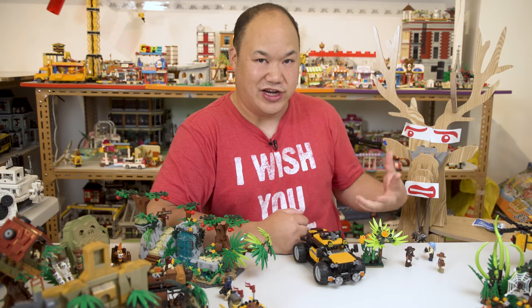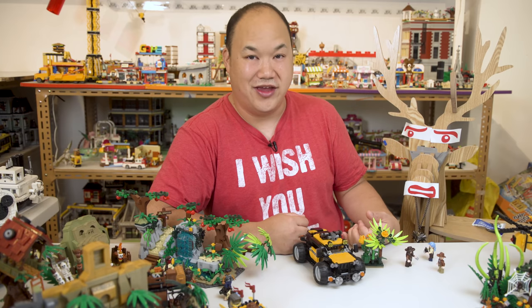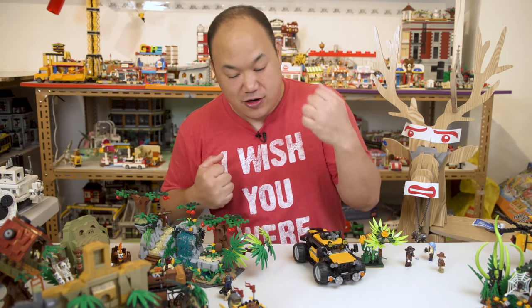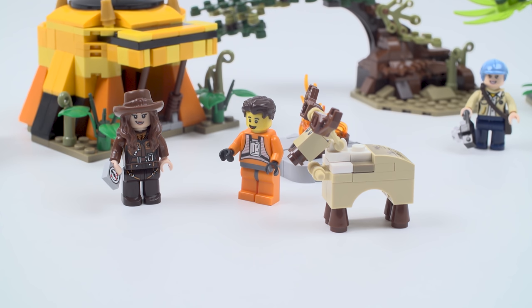That's the second set from this series. My co-presenter says I'm taking way too long on these reviews, but I'll wrap up here and continue the next two sets in the next video. Until next time — welcome both of you to the Forest Adventure!